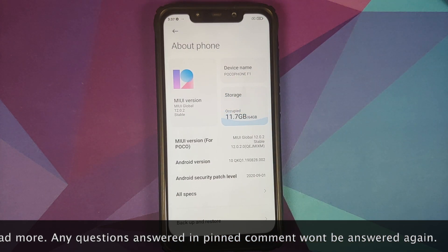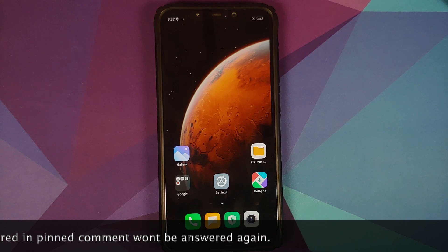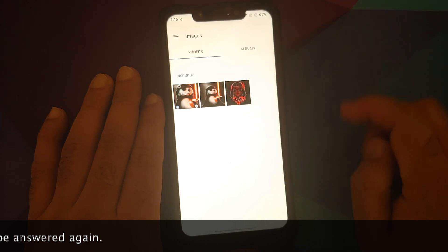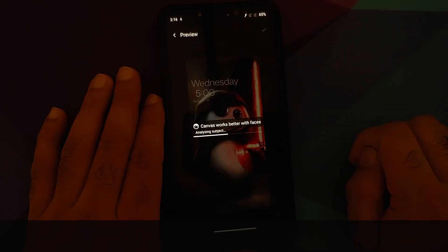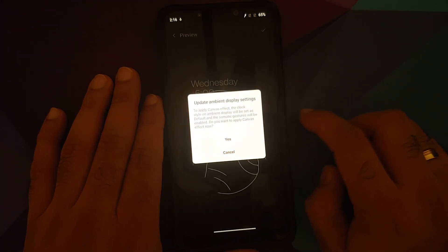As you can see I do have the Poco F1 which is running MIUI 12 based on Android 10. However, this video will work even if you are on a custom ROM based on AOSP or if you are on any other OxygenOS port build as well. You just need to follow this video and skip the steps which are not applicable to you.